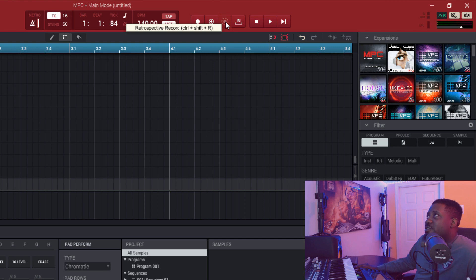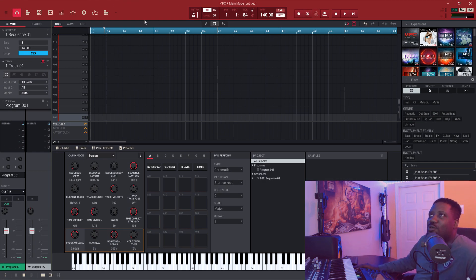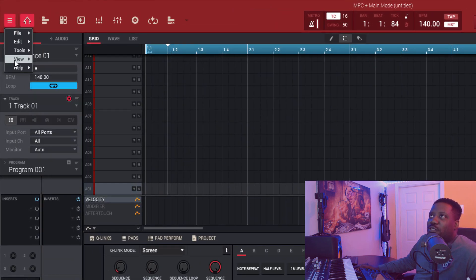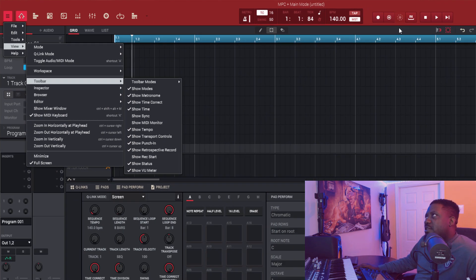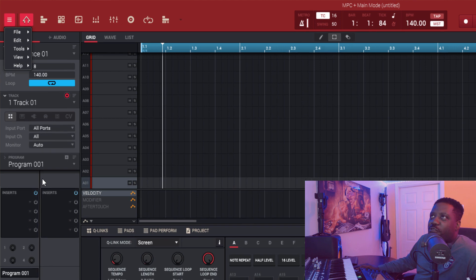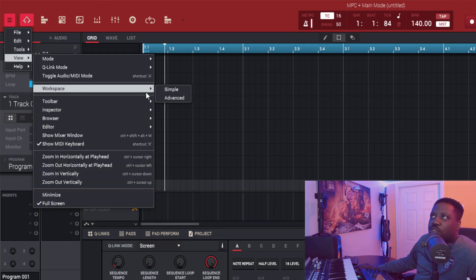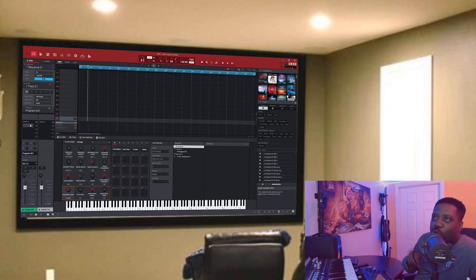This is the button right here. If you don't see this button, some people don't have it showing up — but if you want it, come over here and go to View, then Toolbar, and go to 'Show Retrospective Record.' Just make sure that's ticked. Then you'll see it right here. To get this view, go to View > Workspace in Advanced and you'll get everything you need on the side, and you can add a little bit more if you want.